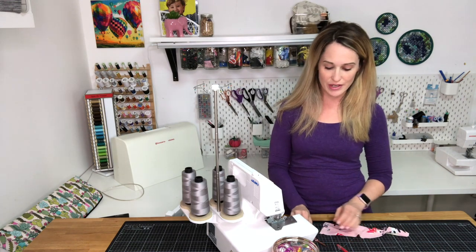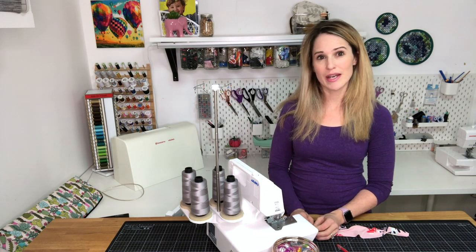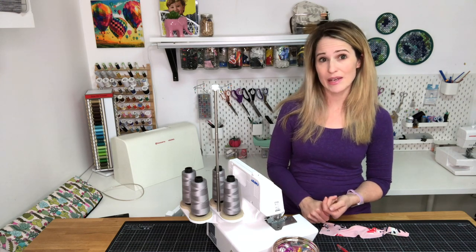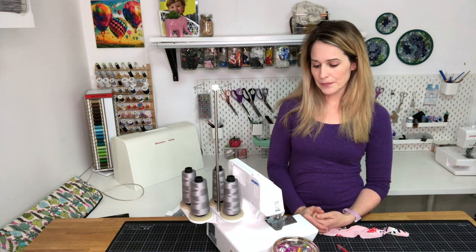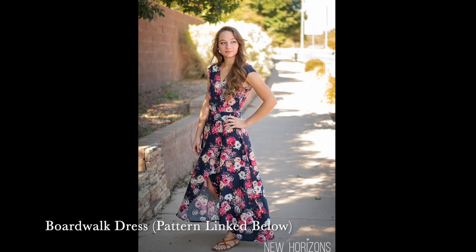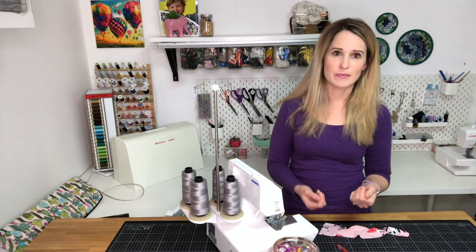Next, one technique that can be really useful on your serger is to do a rolled hem. Rolled hems are great when you're trying to hem a lightweight woven fabric, or if you're trying to hem a ruffle or a flounce — for example, on the Cascade blouse there are flounces on the bodice. You could finish the rolled hem with a contrast stitch. Also, on the Boardwalk dress there's a long flounce option, and a rolled hem is a great way to finish that edge and make it look really professional without spending hours pressing and doing a hem otherwise.